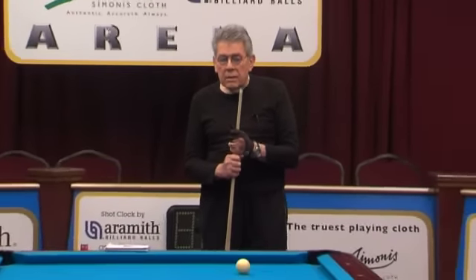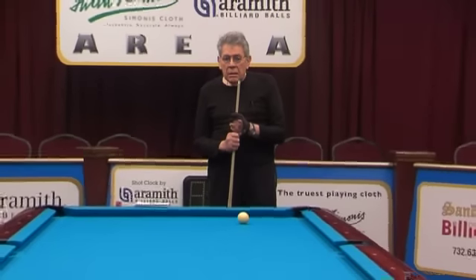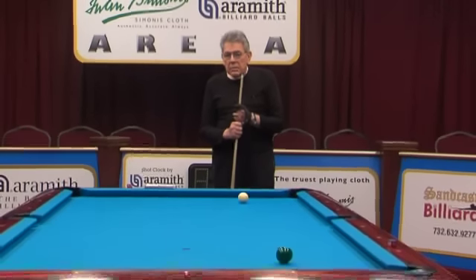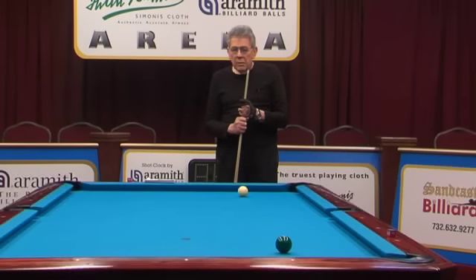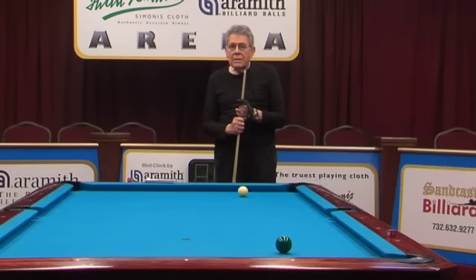Shot number six — now this is not 90-90, as you can see, it's a pretty good cut. A lot of people miss this cut who aren't really top players and they get frustrated. But we have a system here that helps that, and that's the 90-90 system. In this particular case we're going to shoot this 90 to center. Let's see what happens.